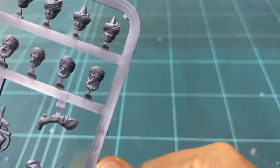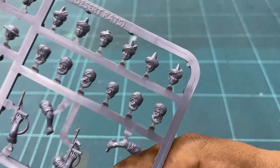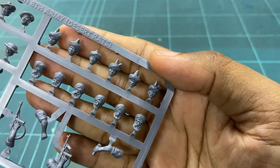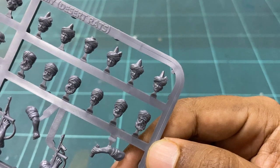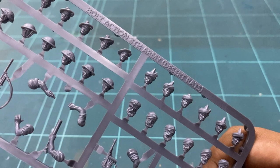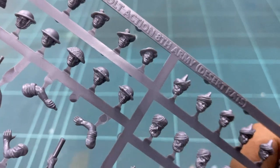This is the South Asian part of the frame. I love the fact that there was a conscious effort to make all the heads quite varied. A quick overview and you can already see some older faces and some younger faces on these heads. Also note the Indian turbans and the Sikh turbans show some variety in look.